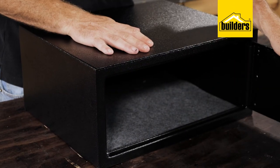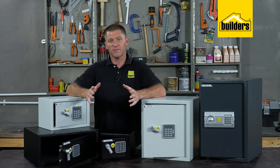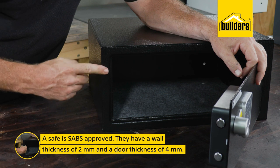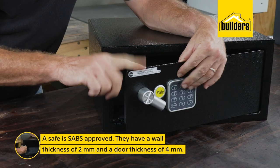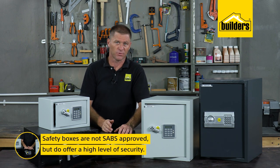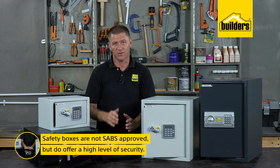The difference between a safe and a safety box is that a safe is SABS approved. These all have a minimum wall thickness of 2mm and a door thickness of 4mm. Safety boxes, on the other hand, are not SABS approved, but they do offer a high level of security.